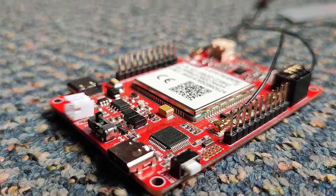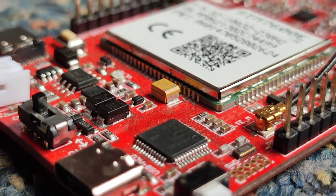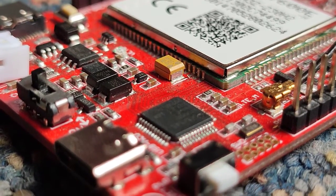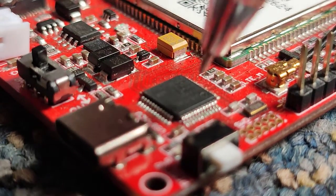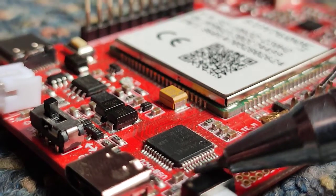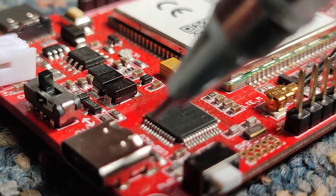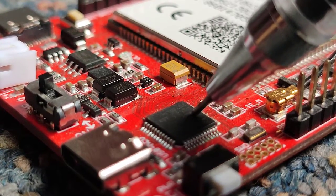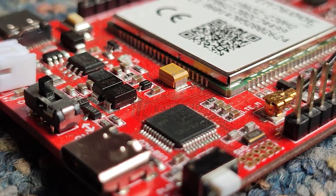This is the 32-bit ATSAMD chip from Atmel. This chip is also popular as Arduino Zero and is the main controller in the board. It controls all the input-output data as per the instructions given to it. This module is user-friendly because you can directly use Arduino IDE to operate and program the SIM 7600 module, or make HTTP POST requests.